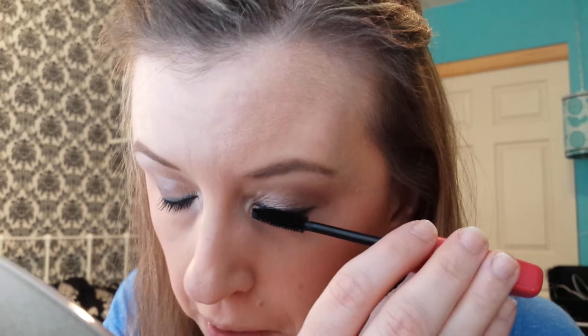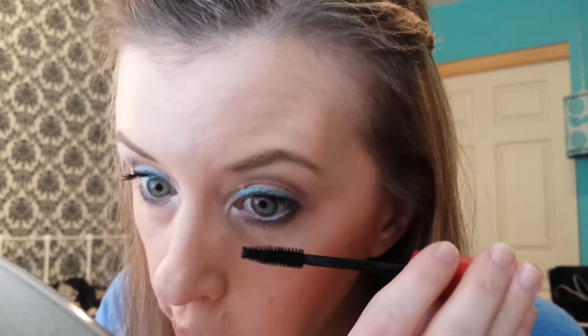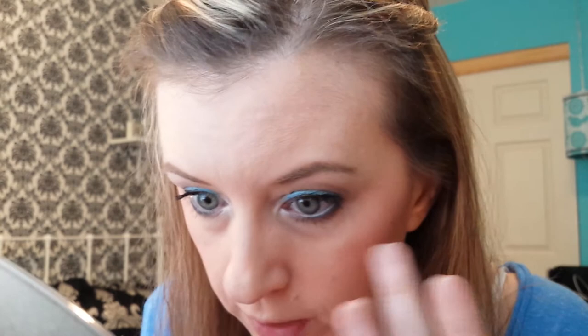Do one coat on each side, then we're going to go back in with a second coat. I really work it into those lashes. Then do your lower lashes — don't forget about those puppies.